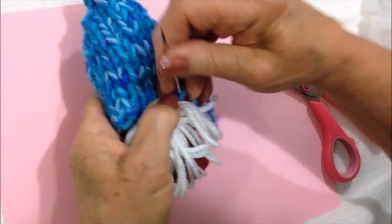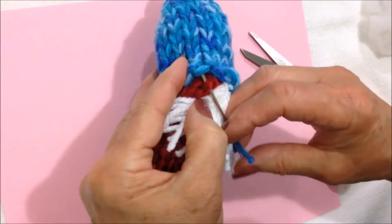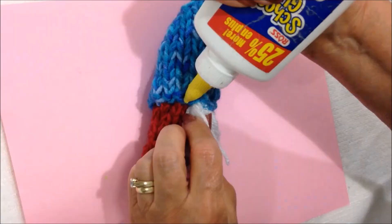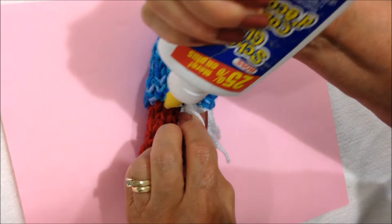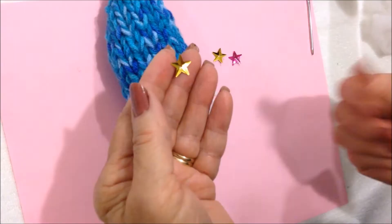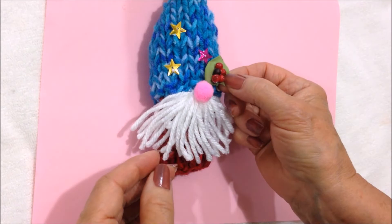Now I'll continue to sew the hat on, making sure I sew right through and then through the hat. I'm going to put a bit of glue here and lay that beard in — you could sew these if you wanted to. I'm going to take my pom-pom and glue it right there. I have some little stars, put some glue on here and glue those on the hat. And I have this small leaf and berries, and I'm going to glue that over here.